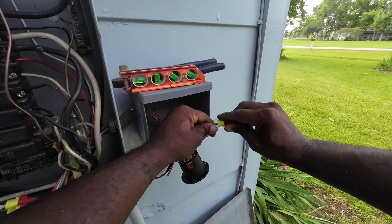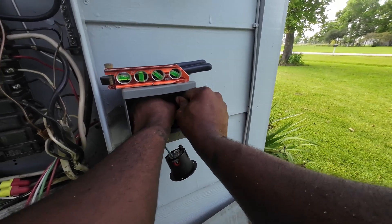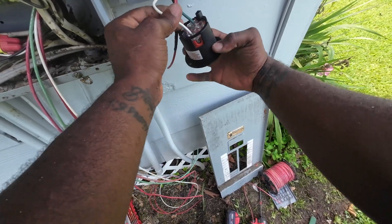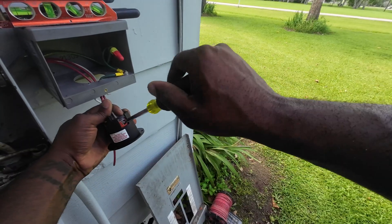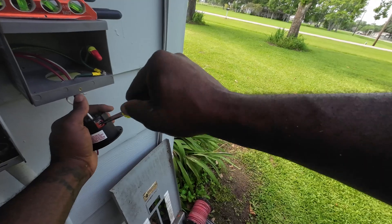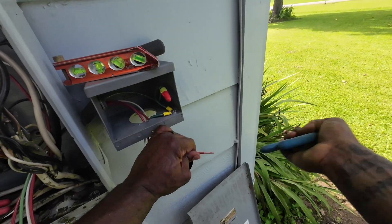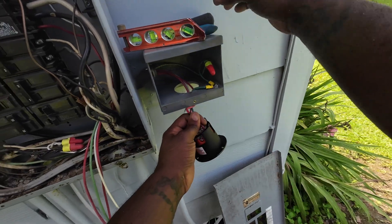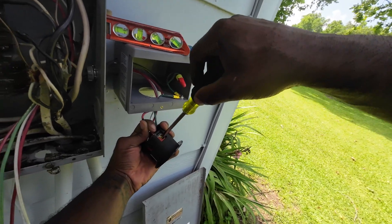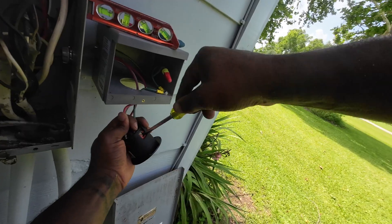After the ground I move on to the neutral. When wiring reverse service receptacles you'll see four letters: G is for your ground wire (grounding conductor), W is for the neutral (grounded conductor), and X and Y are your two hots (ungrounded conductors). If you forget, look at the screws — white wire goes to the silver screw, the two hots go to the gold screws, and the ground goes to the green screw.